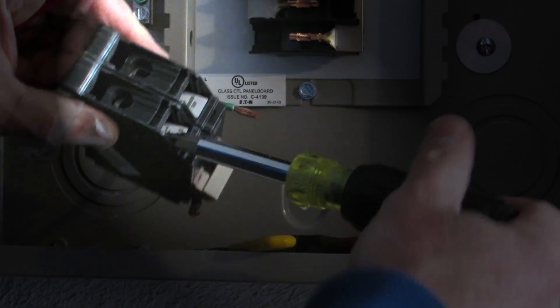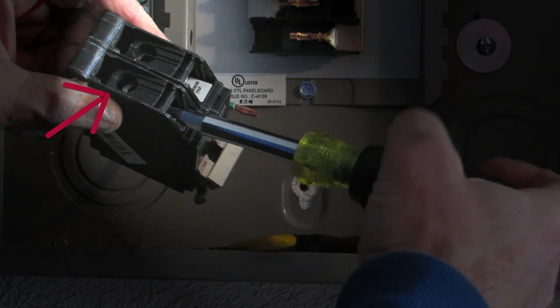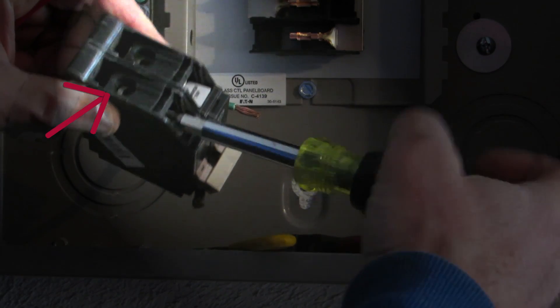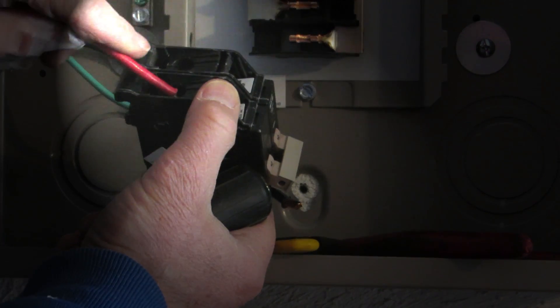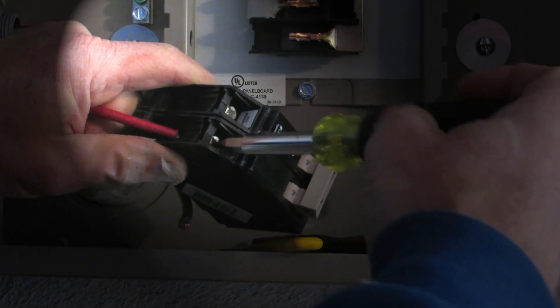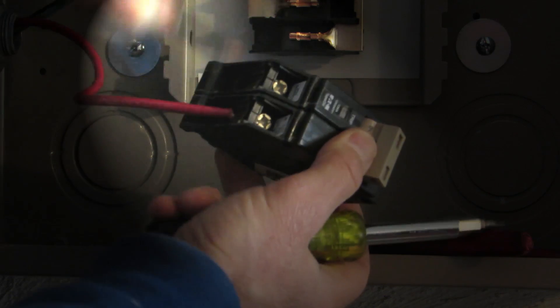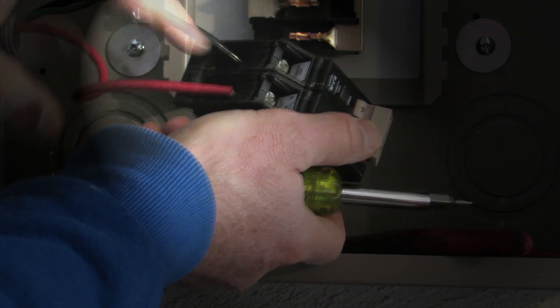Strip about this much insulation off, then back the screw out to open up the hole so you can push the wire in. Push the wire in until it bottoms out, making sure the insulation isn't going to be clamped. Then clamp it by tightening the screw. Do the same thing on the other side. You don't want to strip so much insulation that you have bare wire showing.